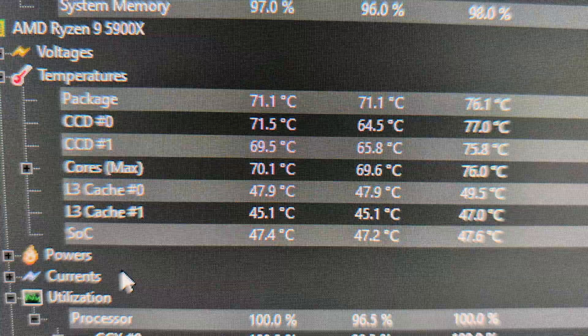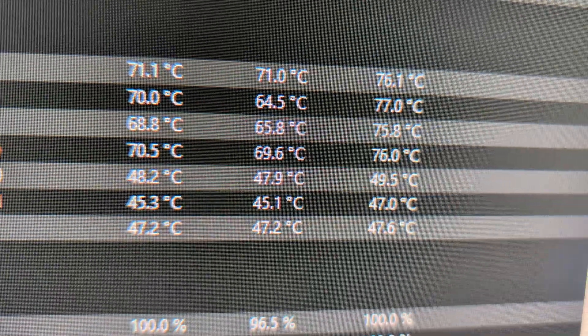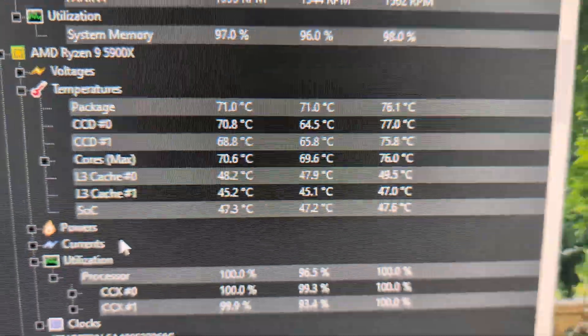Hey guys, I'm back — I've been running Prime 95 now for like 15 minutes and I would say this was a success.